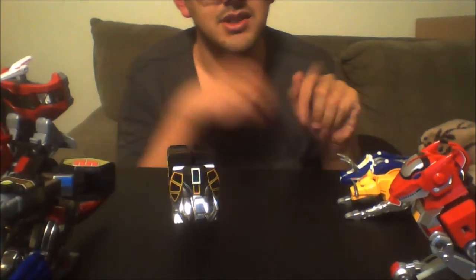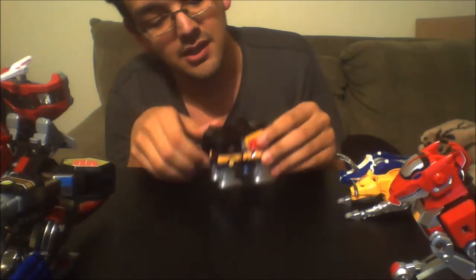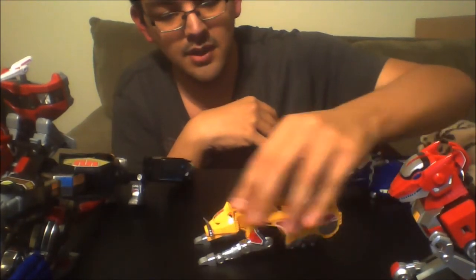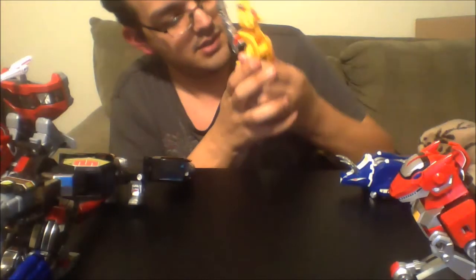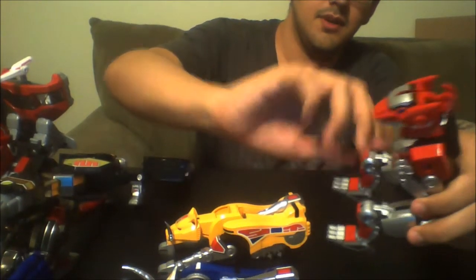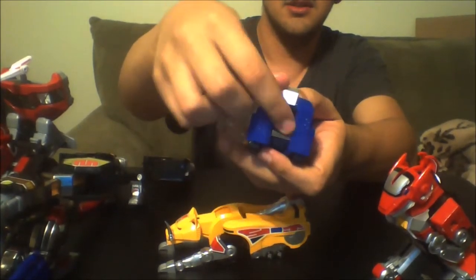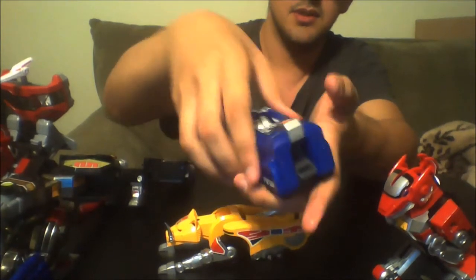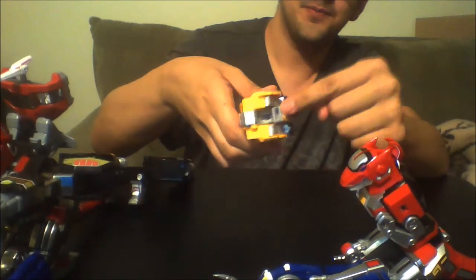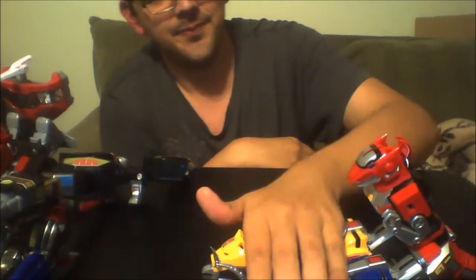Now let's do the new one — it's the same process, mostly, just a little bit more involved. Start with the Mastodon since it has the most steps. In both the Sabertooth and the Triceratops, there's a little piece you unfold to unveil the peg port. Just slide it in — no lube required. Same with both of them.